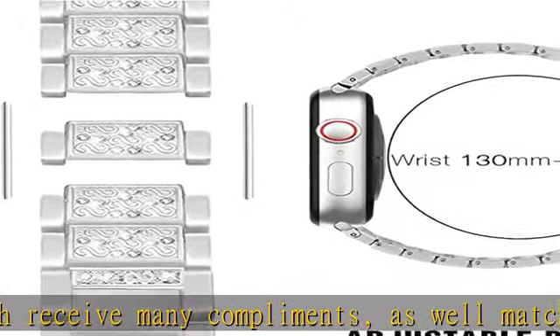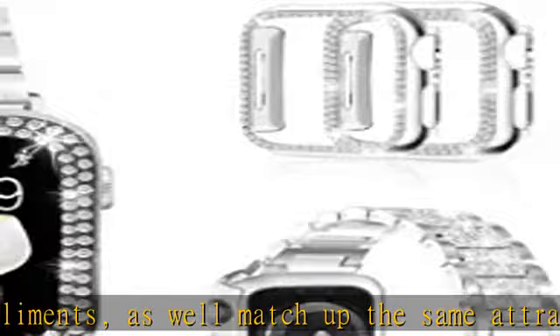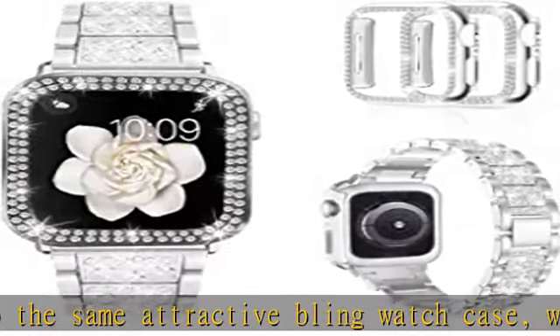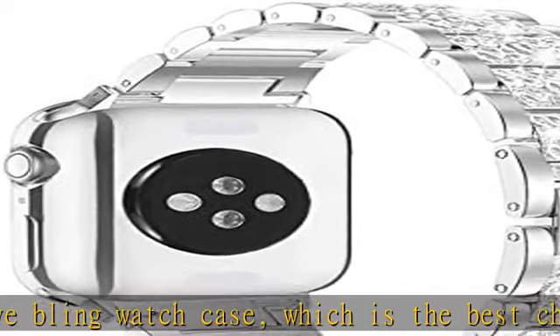Band material: made of premium metal material with shiny rhinestones decoration, well polished, no sharp edges, water and sweat proof, robust to use.